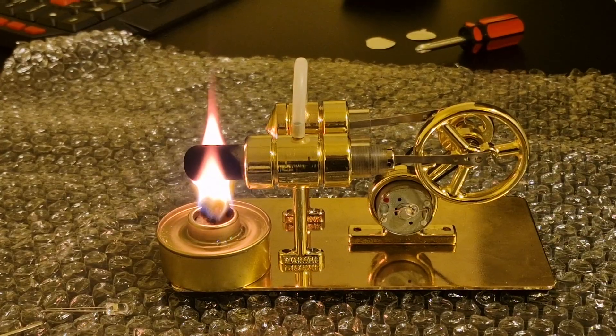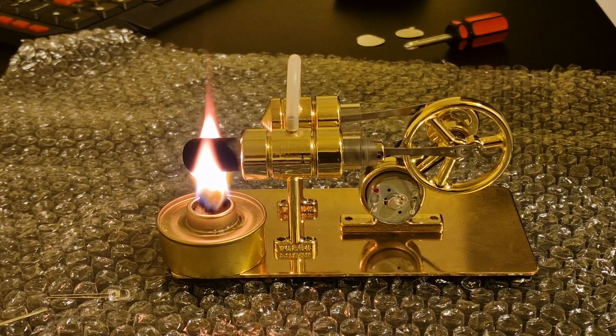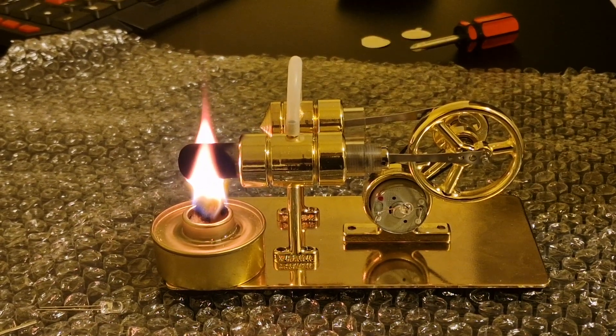I heated up the back part of the engine — my dad helped me with this. But it's not seeming to actually move, so maybe it needs to be a bit hotter.